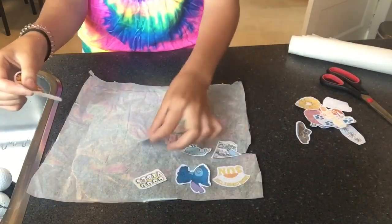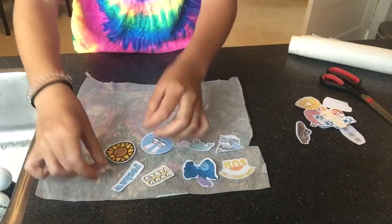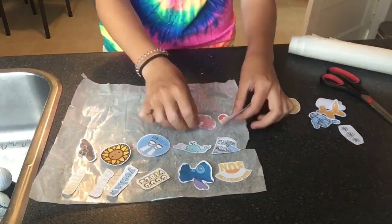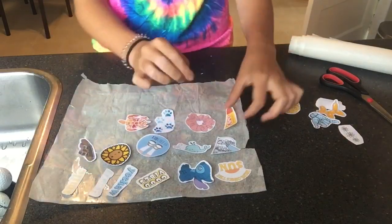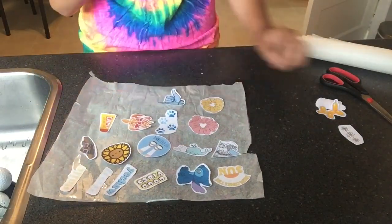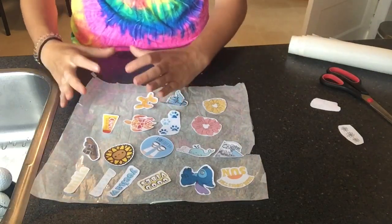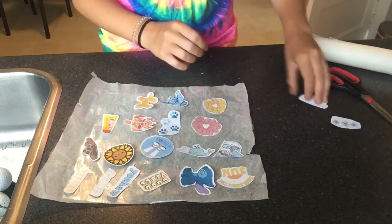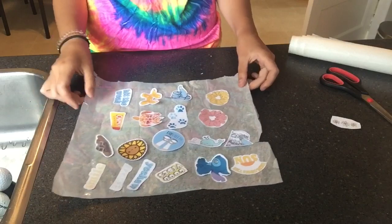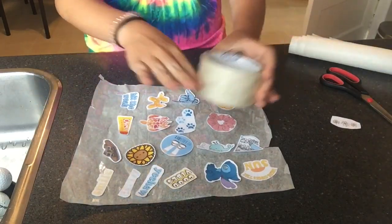Now place the stickers out how you want to tape them so they all fit the way you like. If you only printed like five stickers, you can do a smaller square area. Next, get your tape and tape over them.